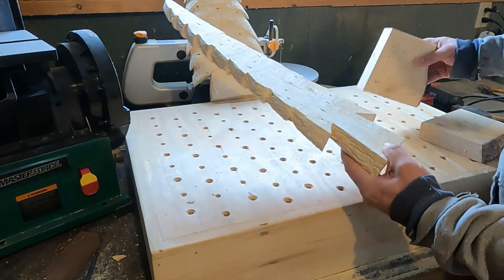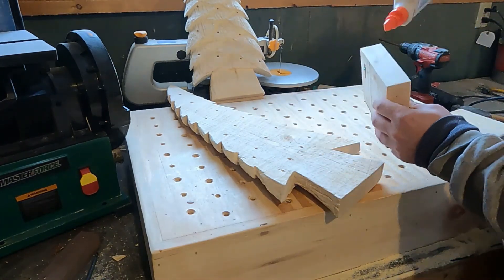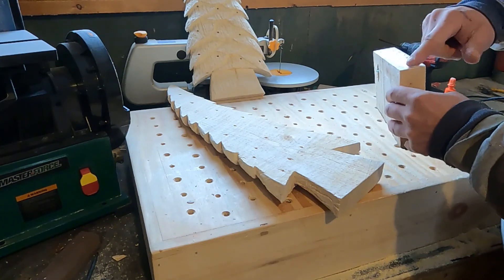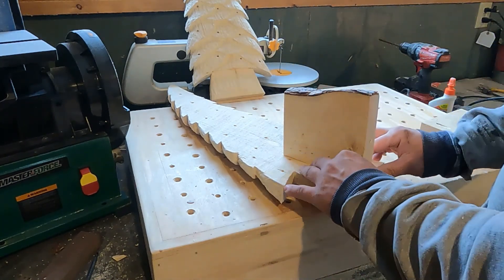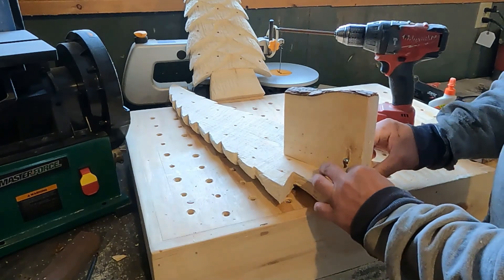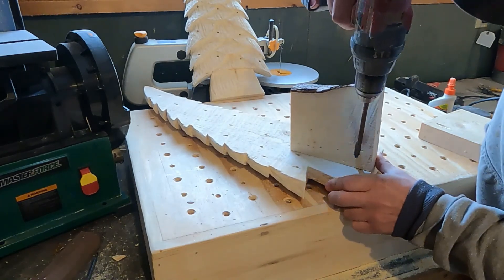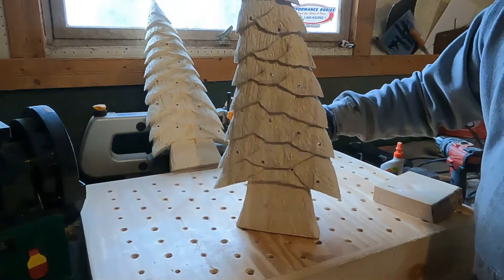Take your carved tree and stick the screws in first, then smear a little bit of regular wood glue on the stand – nothing special. Center it up and make sure you're not covering any of the holes you drilled for your lights, then screw it together. And there's how that tree will sit – not looking too bad.